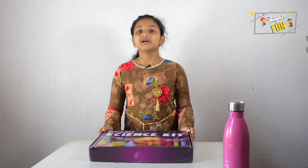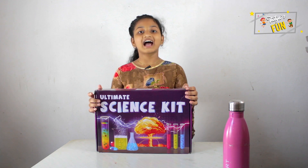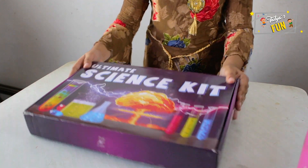Hi, my name is Titya V2D. Welcome to my channel Titya's Fun. Today I'm going to unbox this ultimate science kit. I'm really excited to see what's inside. Now let's unbox it.